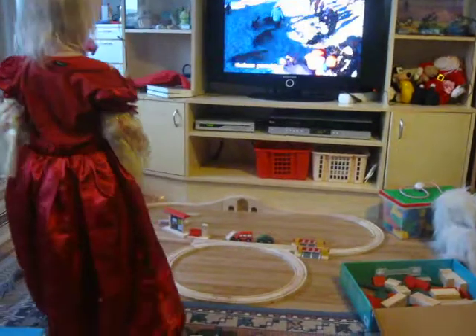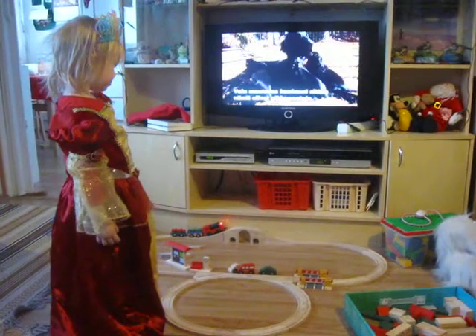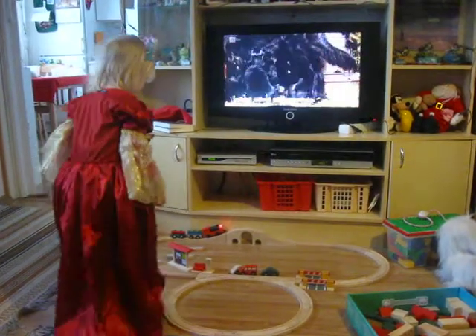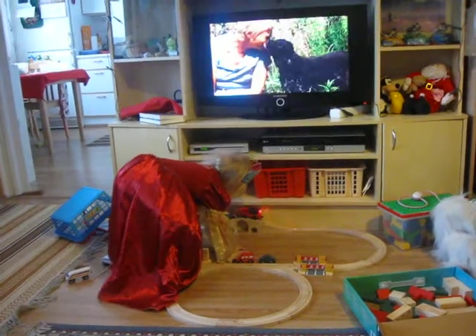I'm going to help it. I want to help the lady. It fell. There's not got enough power and traction to get up there. Yeah, I know.